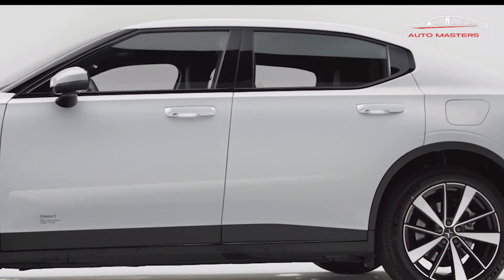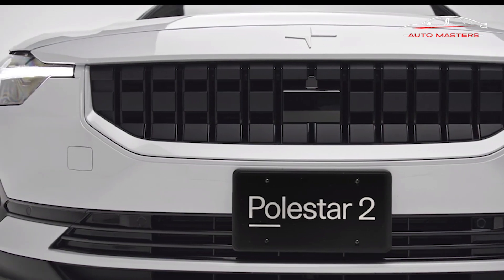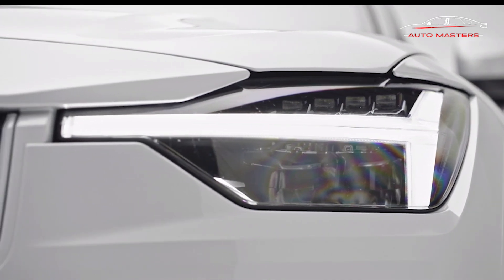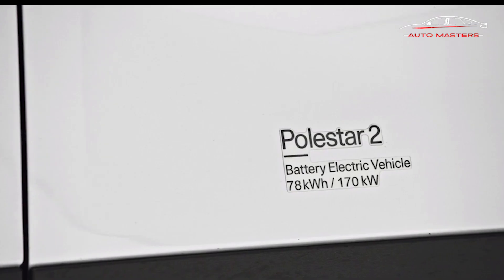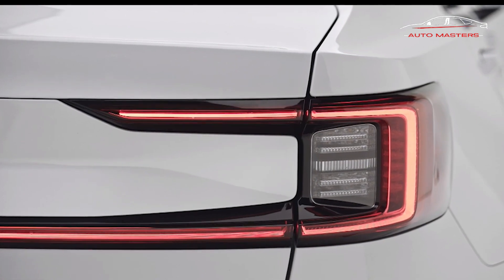Available as part of the Performance Package on dual-motor models only, this suspension upgrade installs adjustable dampers developed by Swedish company Öhlins. On the Polestar 2, they feature 22 levels of stiffness and can be manually adjusted via a dial at the top of the strut. Polestar has recommended settings for various driving setups, but drivers are free to change the settings at will.